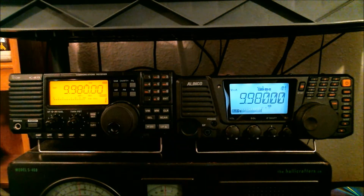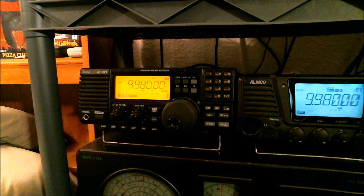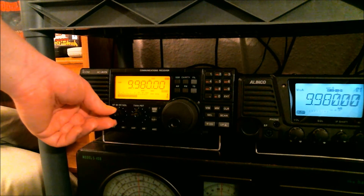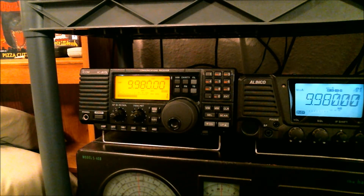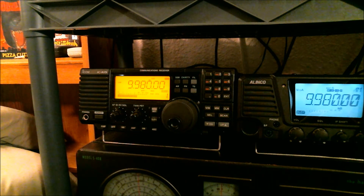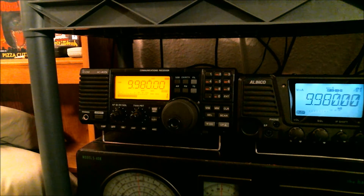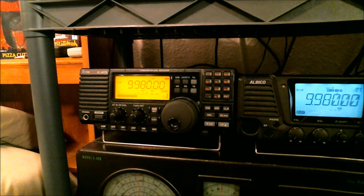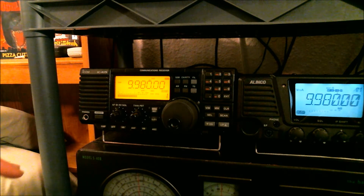Now let me switch over to the ICOM real quick. In my opinion, the ICOM's built-in speaker has richer sound than the Alinco does. So if you were to come up to me and ask, on eBay or on maybe some website that might still have these brand new, between the two — the ICOM ICR75 and the Alinco DXR8 — which one should I buy? I would say, if you're only gonna get one, get the ICOM. It's a much better radio — more user-friendly, with a lot of nice features and nice sound from the speaker.